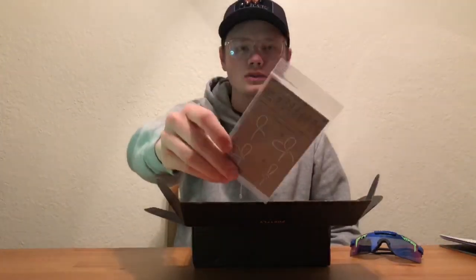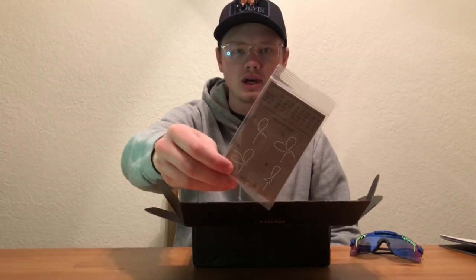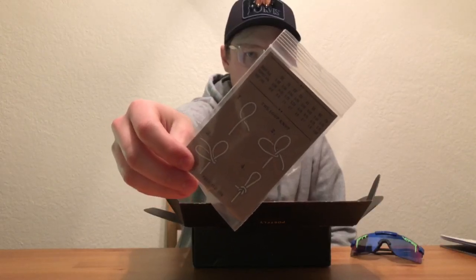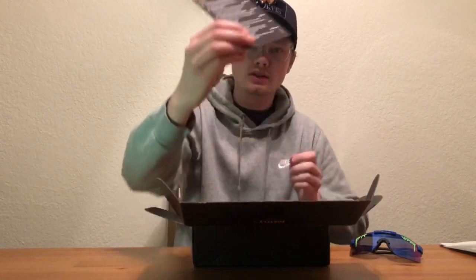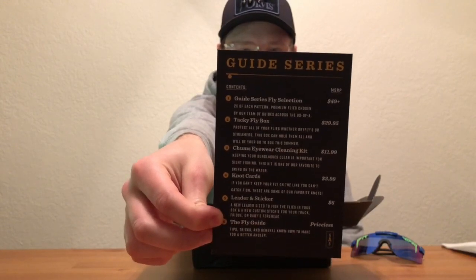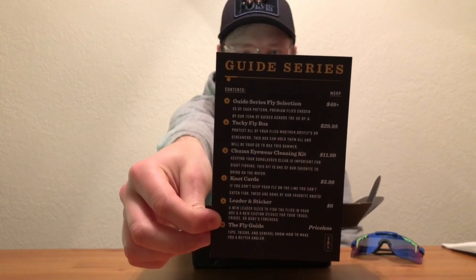Second, we have a 4x leader — you always get a leader inside one of these boxes so you never run out. It's got a loop knot construction on the back. There's also a card showing how much everything costs — 50-plus dollars a fly, which is pretty crazy.